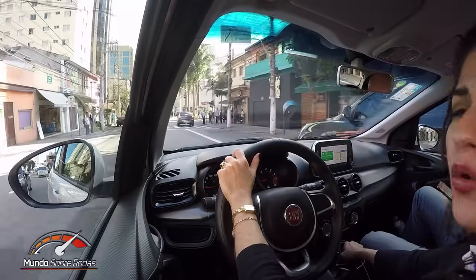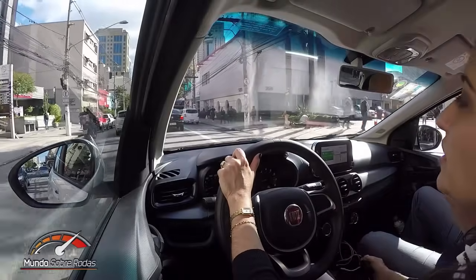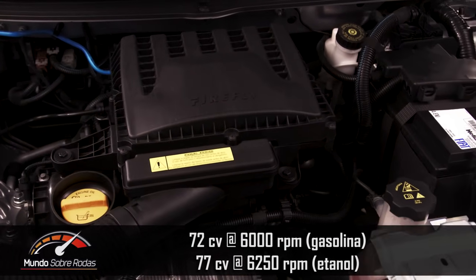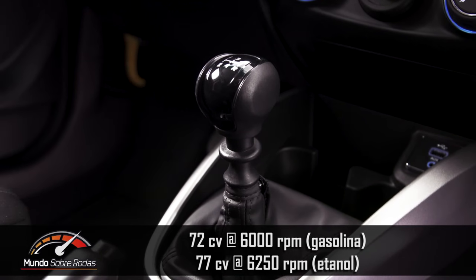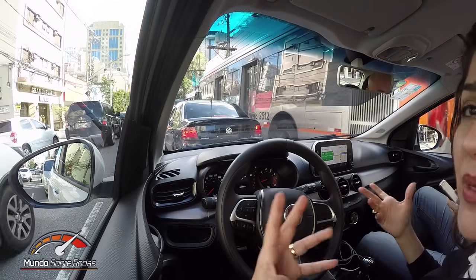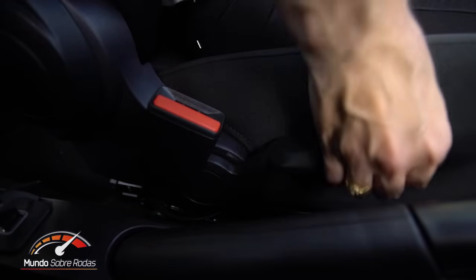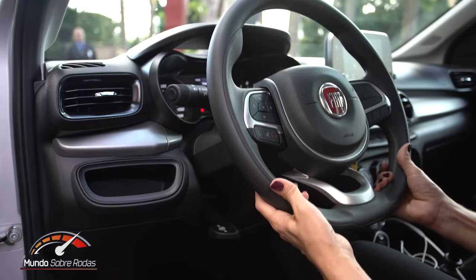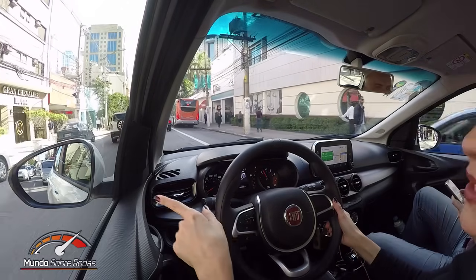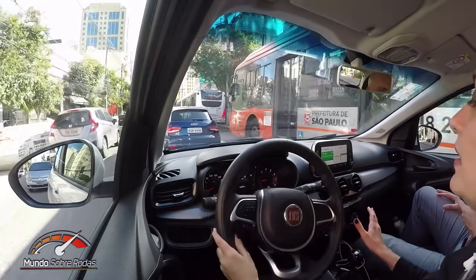Estou a bordo do Fiat Argo 1.0, testando aqui em São Paulo com trânsito intenso, que é a realidade das grandes cidades do país. Esse motor 1.0 3 cilindros Firefly sai sempre acoplado a uma transmissão manual de 5 marchas. Essa versão de entrada é para as pessoas que rodam principalmente na cidade — é um carro com perfil urbano. Todas as versões trazem de série ajuste de altura para o banco e para o volante. A visibilidade frontal, traseira e lateral é boa, e os retrovisores são relativamente grandes.